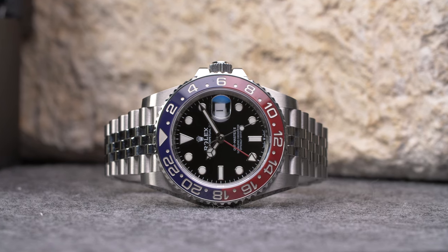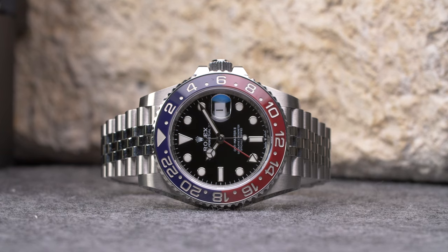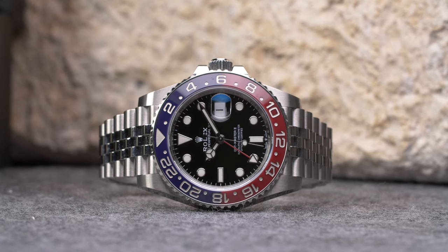There are multiple generations of the Rolex GMT-Master II, but all of them follow the same general setting instructions regardless of their specific reference or configuration.